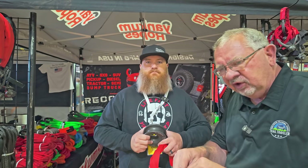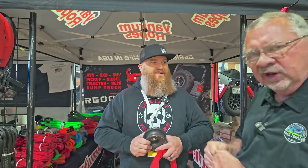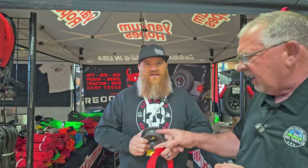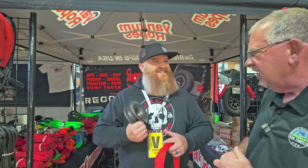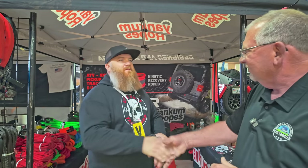If you want to check out Yankum products, there's a link in the description below. We're actually an affiliate partner, so if you buy from them it doesn't cost you any extra, but I appreciate it. We love the Yankum Ropes products. I've got to get me one of these — I don't have the offset snatch block yet, but we're going to get hooked up. Thanks so much.